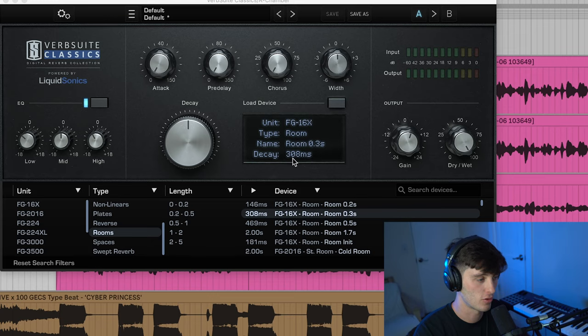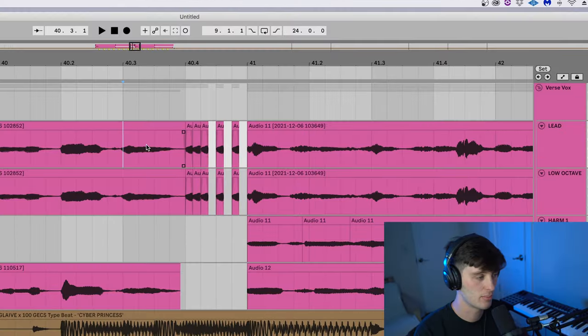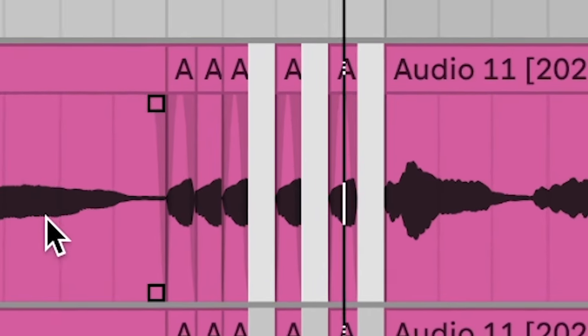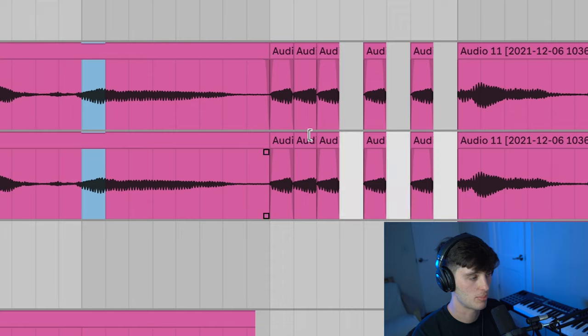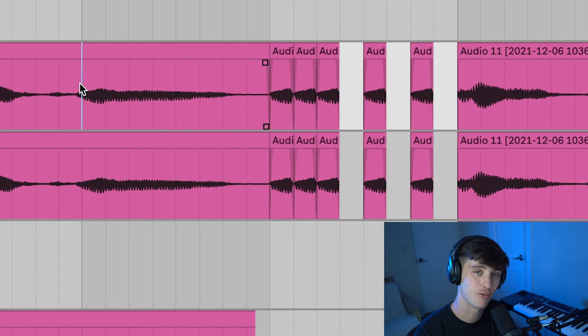As far as reverb and delay go, these vocals are usually pretty dry, but if you wanted to give it a little more depth, you could use something like a room reverb with a really short decay just to put the vocal in a different space. Something else that people do a lot in Hyperpop vocals are these little stutters. These are pretty easy — the way you do that is just chop up the part of the vocal that you want to stutter, make sure to add fades to it so it doesn't click, and just chop it the way you want. And voila.